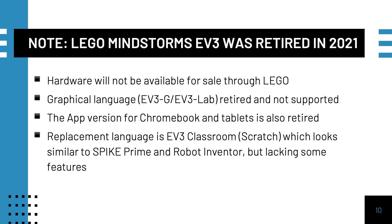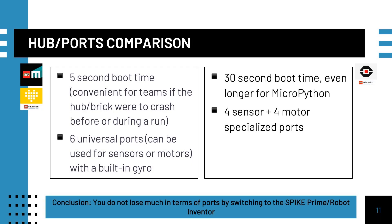The replacement language is called EV3 Classroom and is based on Scratch. It is not as thoroughly developed as EV3LAB or Spike Prime. If you do still have working EV3s, it is good to understand the differences between an EV3 and the new Robot Inventor and Spike Prime sets.